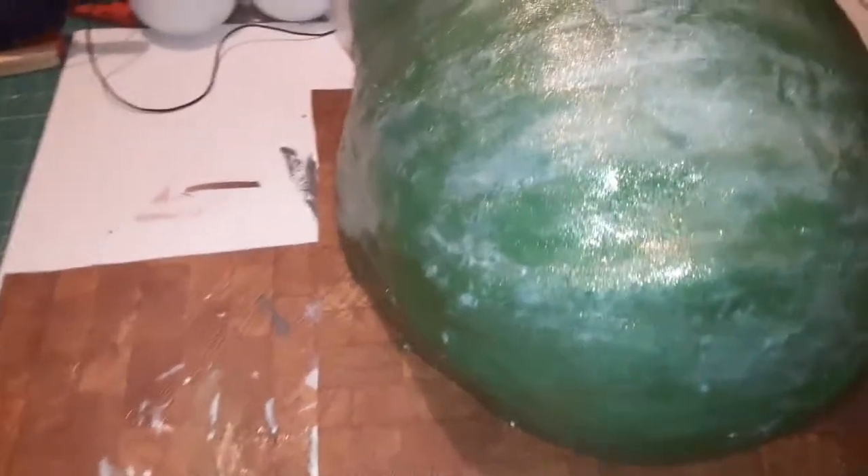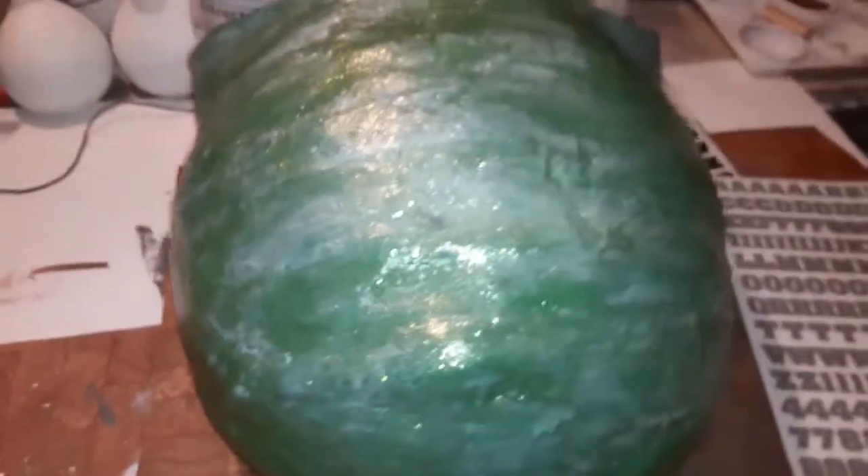I kind of forgot that I was doing a video on this. But what I did was once it dried, I went ahead and put the Mod Podge on there — I put Mod Podge and glitter on there. So what you're seeing is still wet. I'm going to let this dry and then come back. This is what it's looking like with the glitter on it, but the glitter is still wet, so stay tuned.